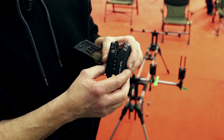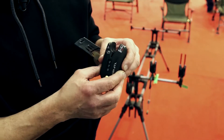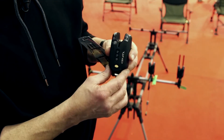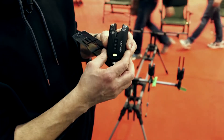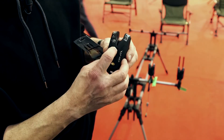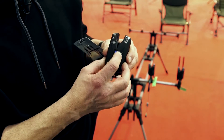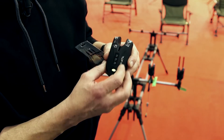La centralina ha un range di almeno 250 metri. Come funzionalità ricalca in pratica il vecchio BT-B8. Accensione tramite tasto del volume. Quattro gradi di regolazione per volume, tono e sensibilità.